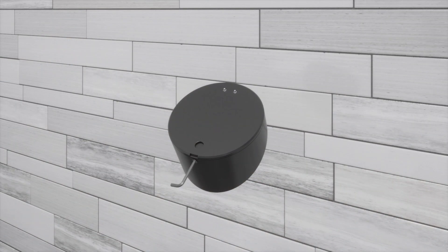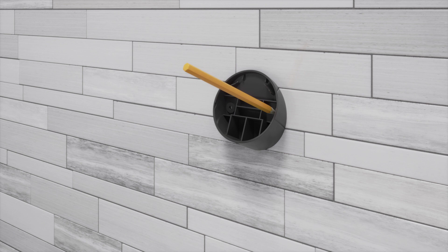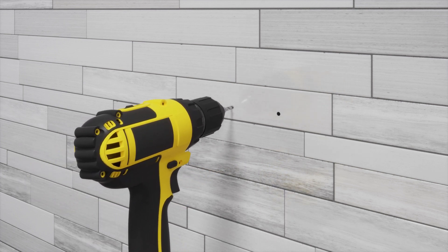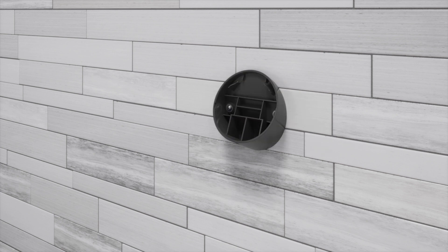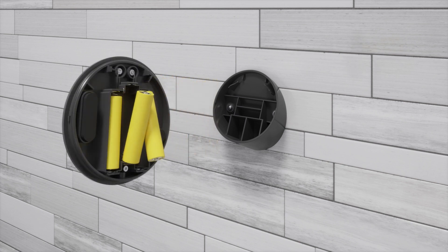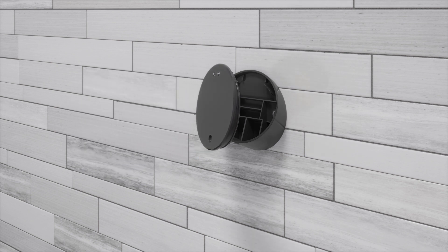Use the provided T6 Torx screwdriver to remove the cover from the remote control dock. Position the dock at the desired mounting location, then mark the location of the screw holes. Using a quarter-inch bit, drill holes at each of the marked screw locations. If drilling into tile, use the appropriate drill bit to avoid damaging the finished wall. Install an anchor into each of the holes. Using the two supplied screws, attach the dock to the wall. Install the provided AAA batteries. Ensure the O-ring is still installed to the cover, then reinstall the cover onto the dock.